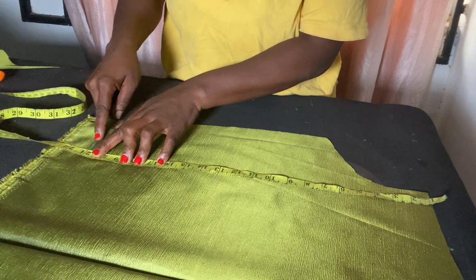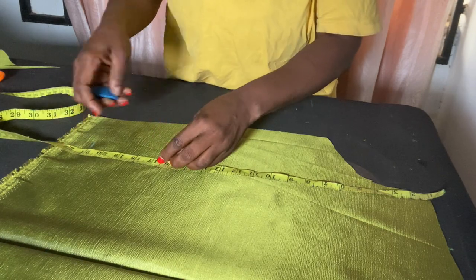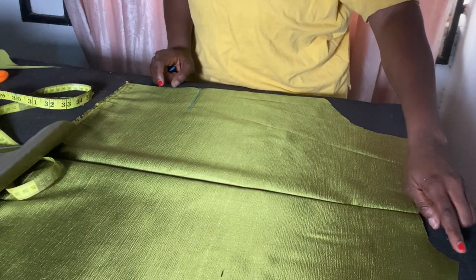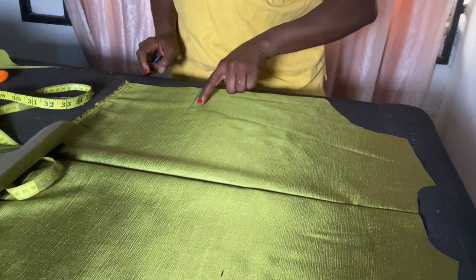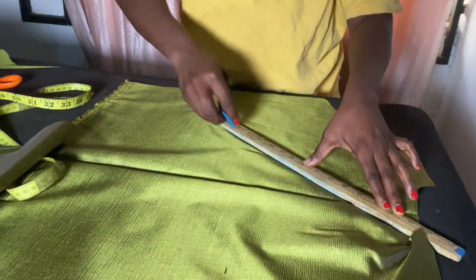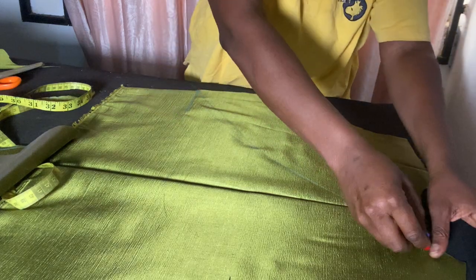Now we open up the fabric. Remember we added our sewing allowance, so I'll remove these two inches for sewing allowance. From here, which is 21, I'll come up by four inches and mark it at seven. From the neckline here I will now connect it down to this place — this is what the wrap top is going to look like.